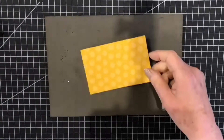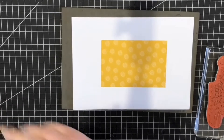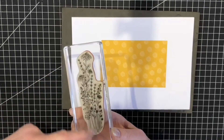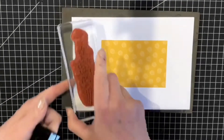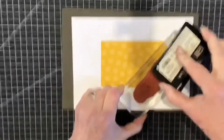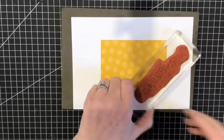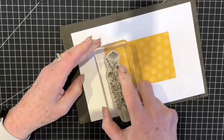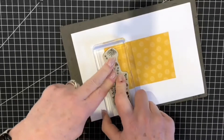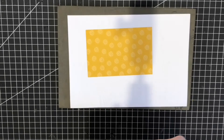First of all we're going to emboss onto this designer series paper. I'm using my Dragonfly Garden stamp set with all these wonderful wildflowers, then my Versamark ink pad — I'll ink this all the way over and stamp to the end of the flowers. I've kept this one quite tall because it's difficult to see where it's stamped, so I'm going to do this as I go along.